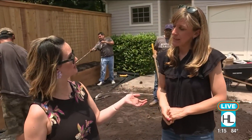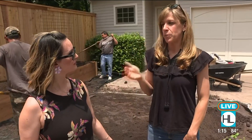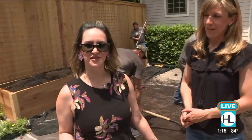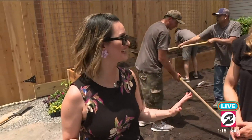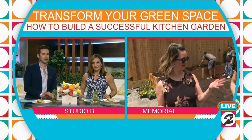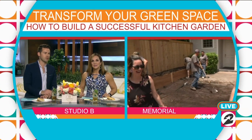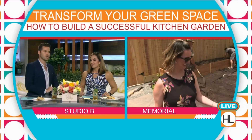Follow Rooted Garden on Instagram or check them out at rootedgarden.com. They have a free download so you know what to plant every season in the kitchen garden in Houston. Lauren and Nicole will be back for a plant session to show how to do some planting. Back in the studio, anchors note they love Nicole's Instagram — especially her basil seed video, which is very educational.